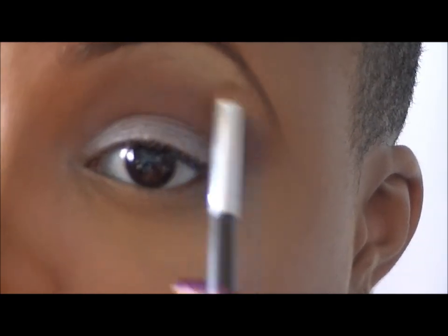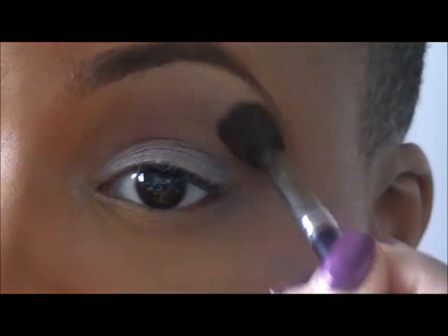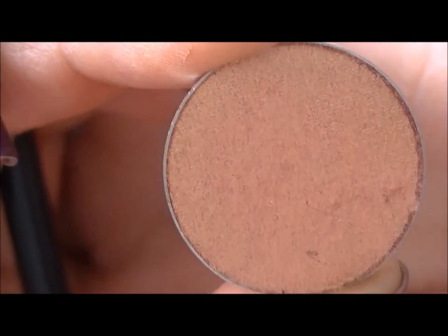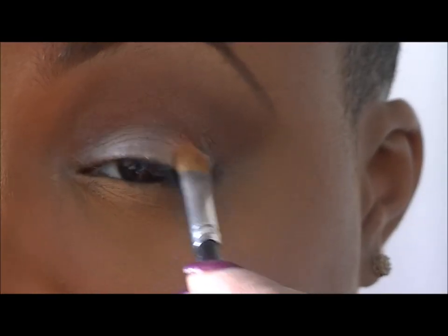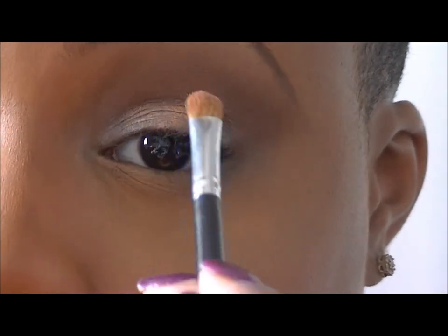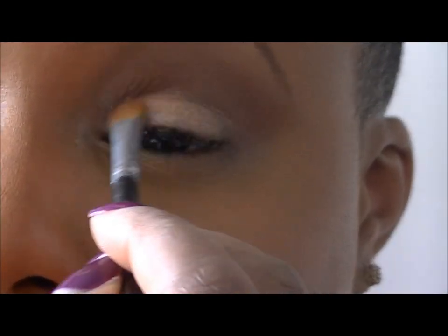Going back in with the color Glee by DSJ Cosmetics and the 622 brush, I'll be putting that color all over my lid. This color is a more rusted type of golden color — really pretty. Making sure to pack that on, not heavily, but enough so it has a beautiful coloring effect.